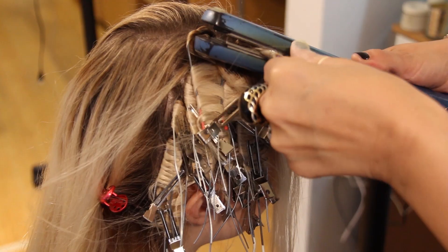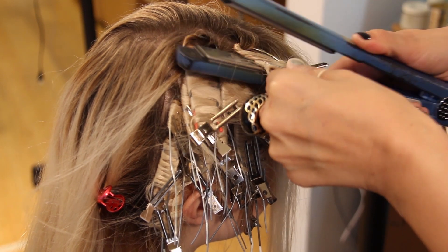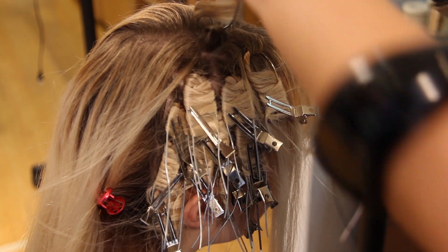Next you're going to use your flat iron to bake in the figure 8 shape. Then you're going to give it 20 minutes.